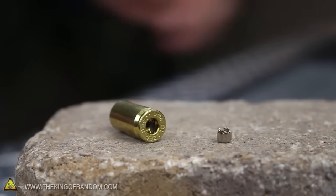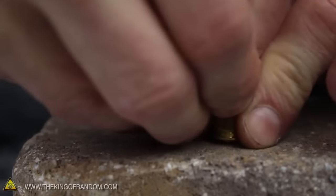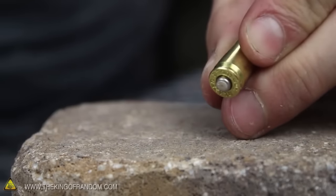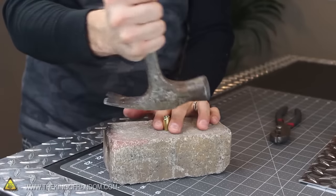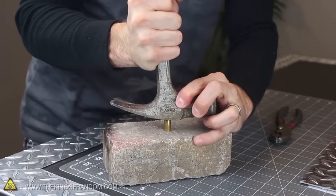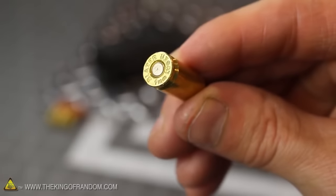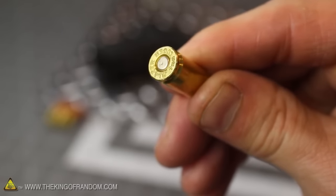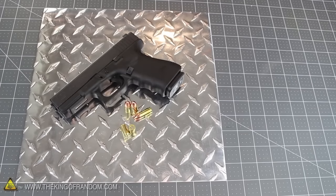Getting the primers back into position is as simple as lining the case heads over top, then carefully pressing down slowly but firmly to reseat the cup back inside. The primers won't go all the way in by hand, but if we flip the casings over and use a blunt metal surface to slowly press the primer the rest of the way in, the cups easily nestle into position, automatically aligning the anvils inside. Just like that, we've got one live loaded primer that should work just about as well as any other.